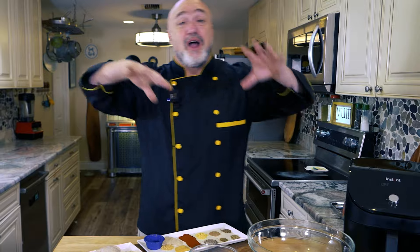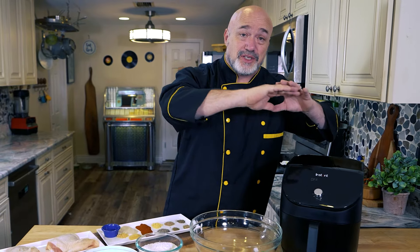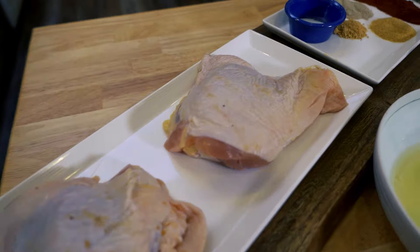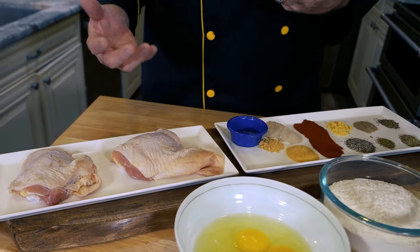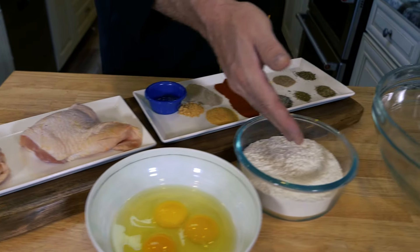We're going to use all of those herbs and spices along with a couple of cups of flour and an egg wash. We're going to use our instant air fryer — you can use any air fryer you want. For the chicken, we're using thighs and drumsticks today. Those are the best to use; wings are a little small and breasts can get tricky. Drumsticks and thighs are always the best.